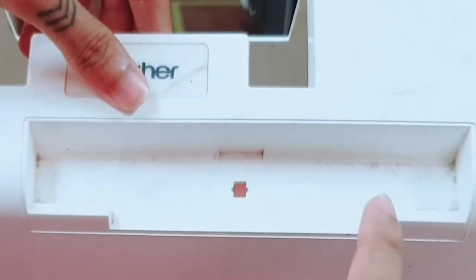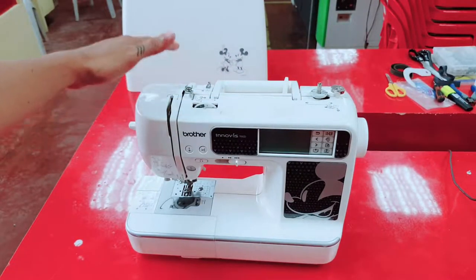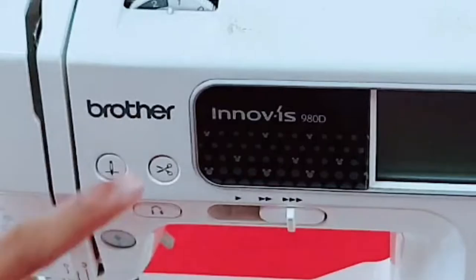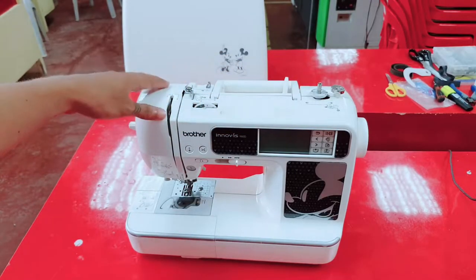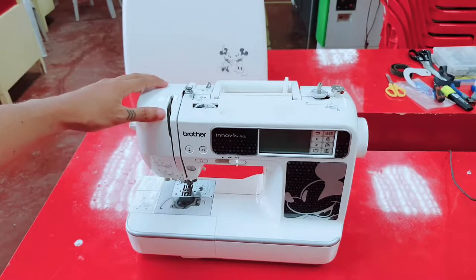It's very dirty. We have here our embroidery machine — Brother — and this is the model. First we're going to clean this one and maintain it before using it and before we go to our operation in embroidering our design.